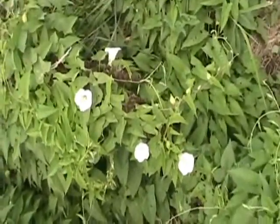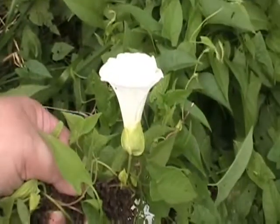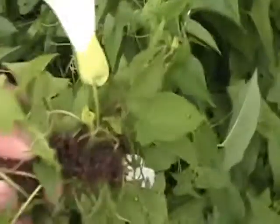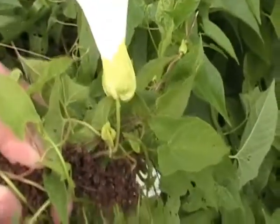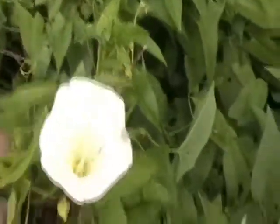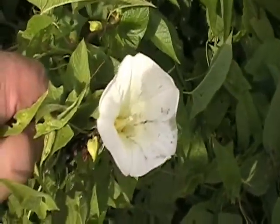More hedge bindweed here, with some flowers. Looking at the hedge bindweed flower, we see the very large bracts at the base of the flower, and then there are no little projection bracts along the stem, as is shown on field bindweed. Again, it's in the Morning Glory family, with Morning Glory-like flowers.